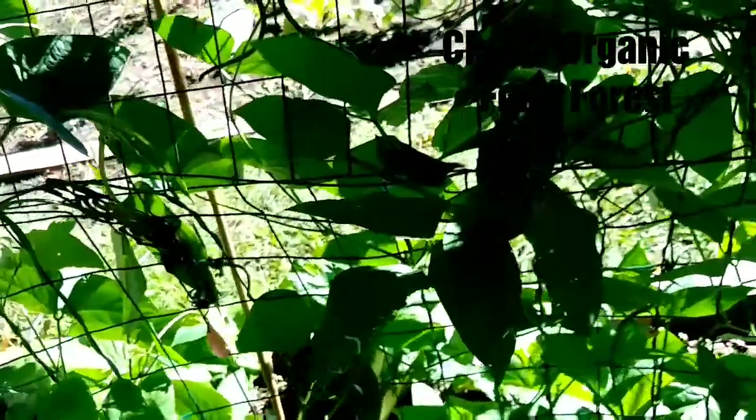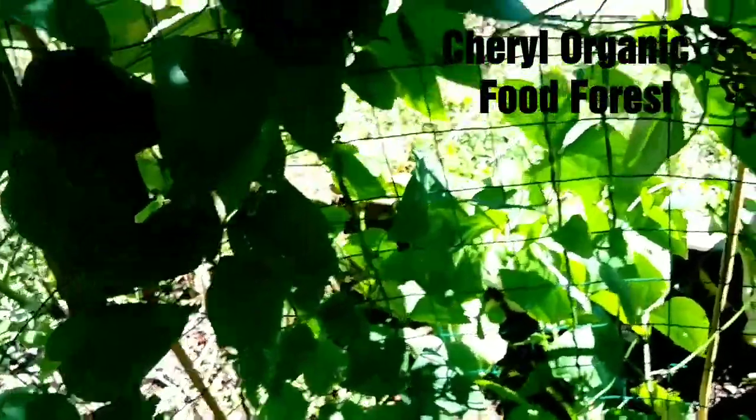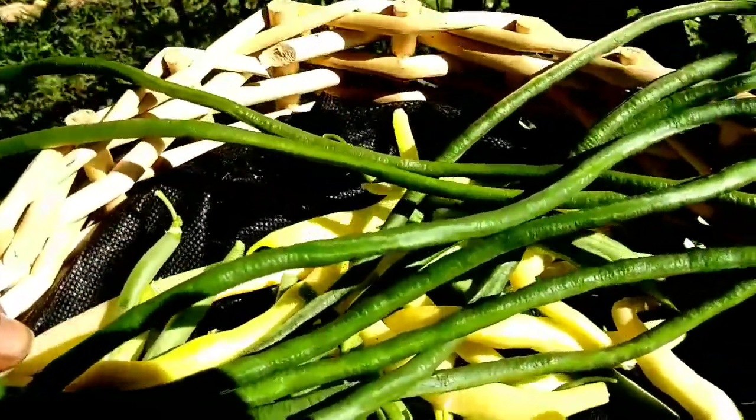I was looking at Miss Cheryl's food forest, and her vegetables are so beautiful. I told her her grocery store looks wonderful, because that's what I call my garden — when I come out here and do stuff like this, this is the grocery store.